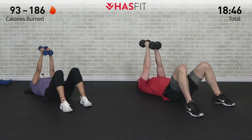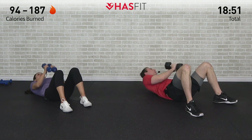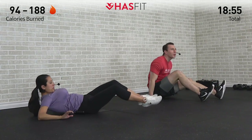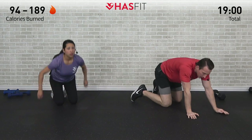Come on, you got it HasFit tribe. Last one right here. Excellent job. Dumbbells to the side. Let's turn over — moving into those negative close grip push-ups to put that finisher on.